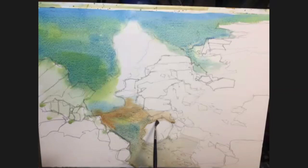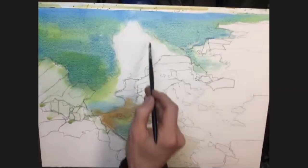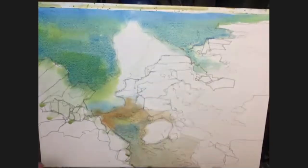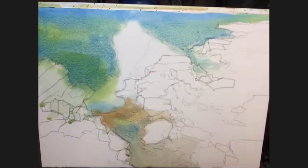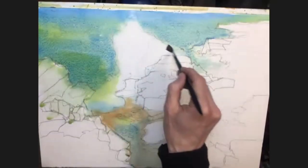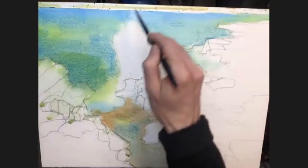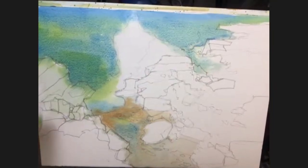I'm just going to soften off some of these edges again, just to keep it moving, a bit softer in there. So you should be able to see it's pretty much just a big V really — kind of comes up, down, and then into this wiggly bit down the bottom here. Let's lose all of that, lose some of this. So I need to dry that off now.